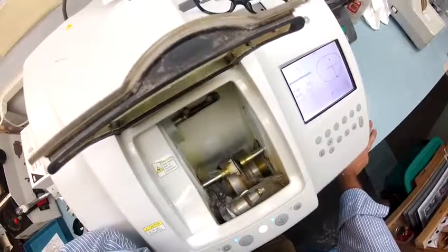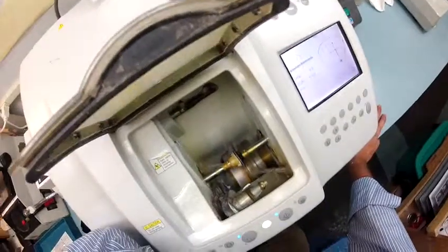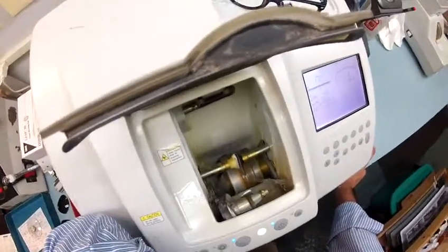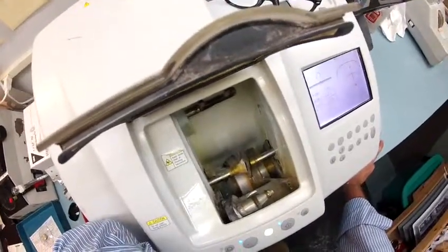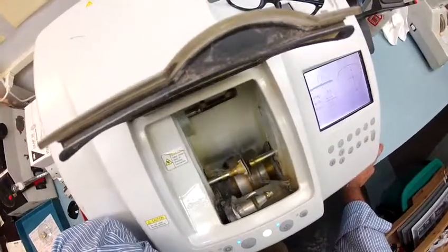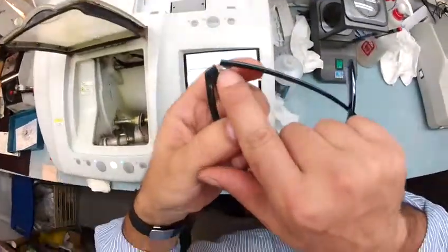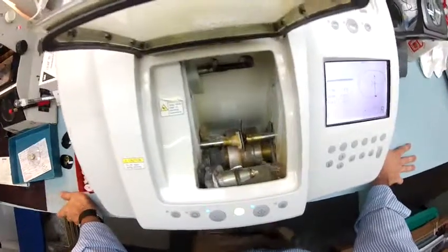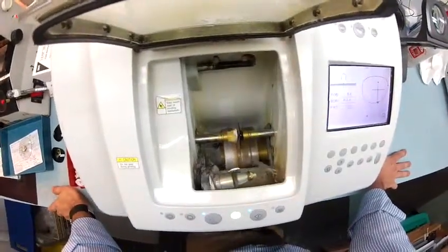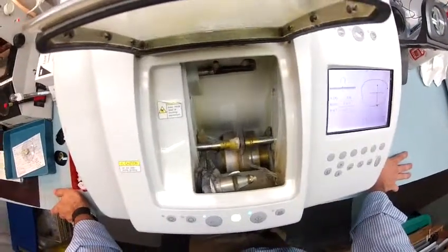As a plus 1.75 reader, that puts you in the mid to late 40s. I know because I'm 47 and I wear a 1.75 also. I need some distance correction in the top, but I need a 1.75 in the bottom so I can tighten those screws in the frame — when I need to see a black screw in a black frame, I couldn't do it without my 1.75s. And that's in addition to my distance prescription, which I need now.